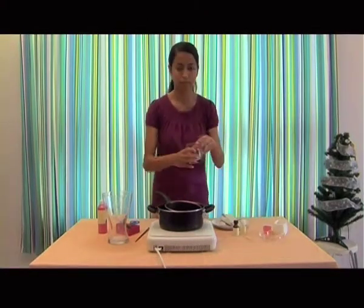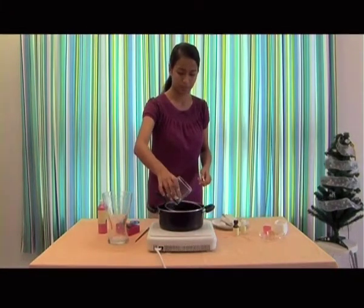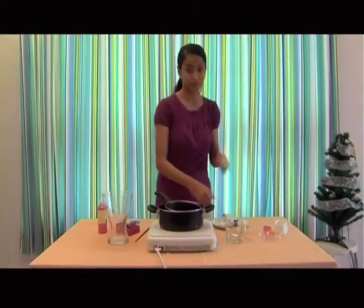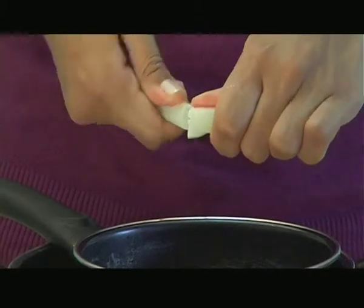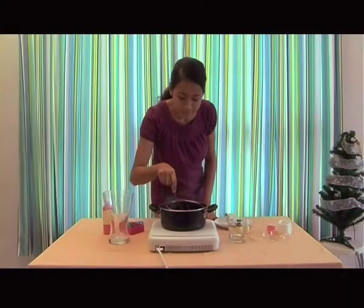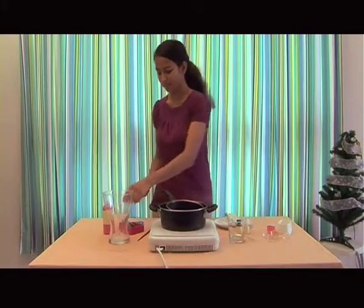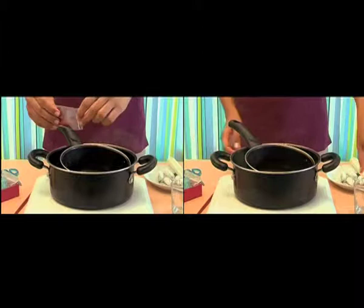Now pour one teaspoon of cooking oil and place the unused candles in it. Once the wax is melted, you can pour a smidge of glitter, a drip of fragrant oil, or the dye color now.